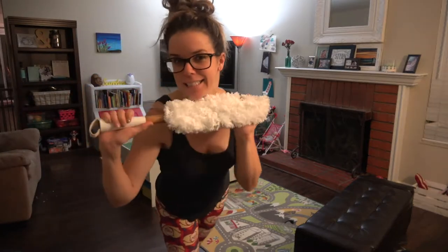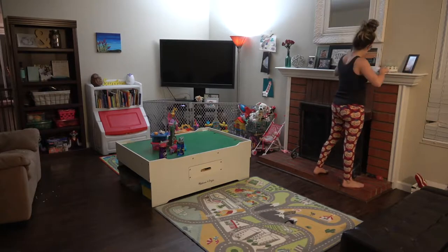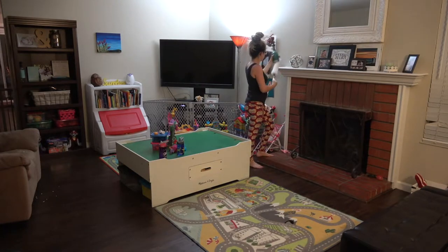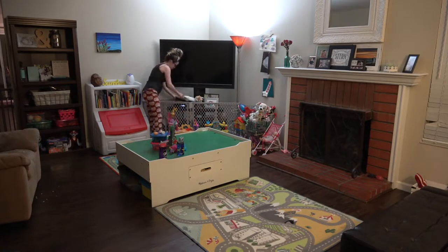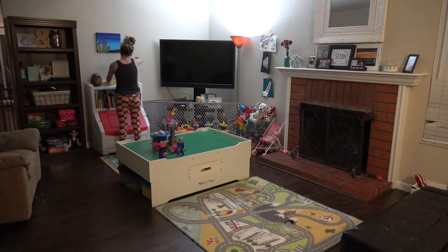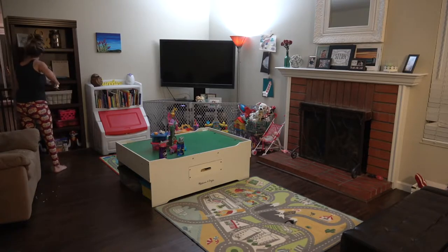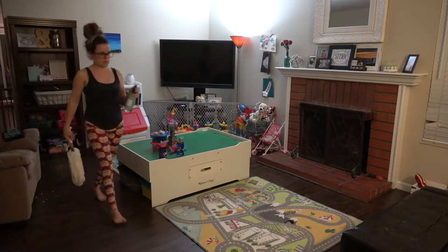I am loving my duster from Grow Collaborative and I highly recommend it. It cleans really big spaces, it's super soft and machine washable. Thumbs up if you love the Caldrea room spray — so amazing.